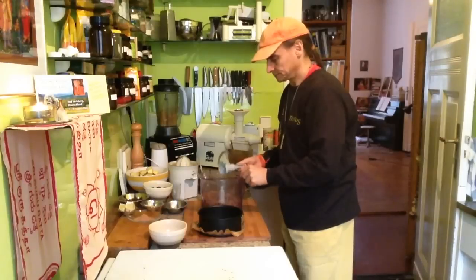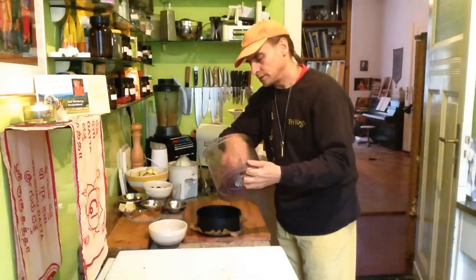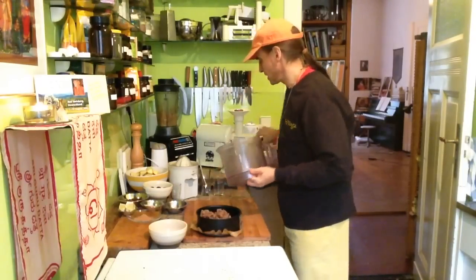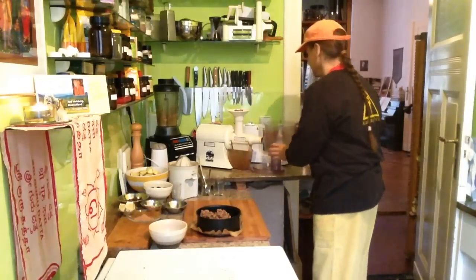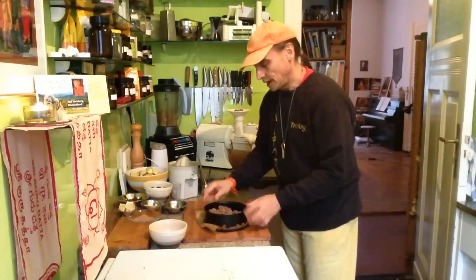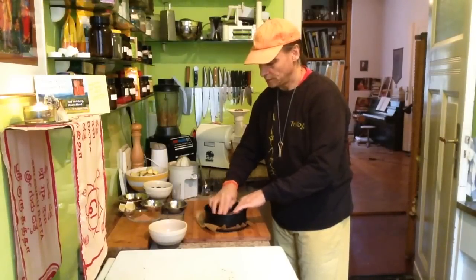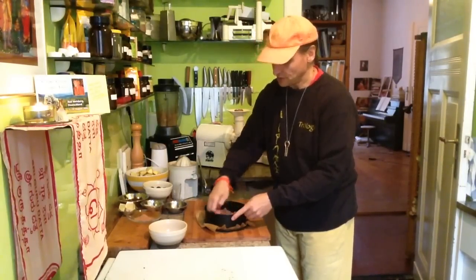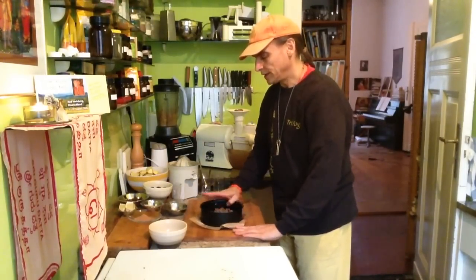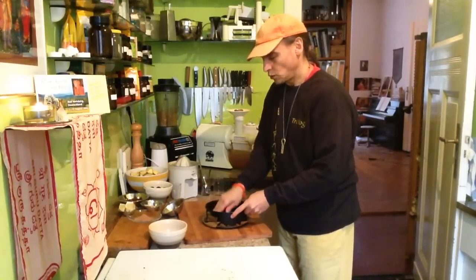And I already have my crust — that's very easy. I just put the dough into the form. First, before I press it down, I evenly spread it all over the bottom. And then I can begin to press it down firmly, so when the cake is ready I will have a nice and firm crust that will stick together without falling apart.